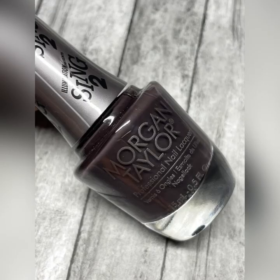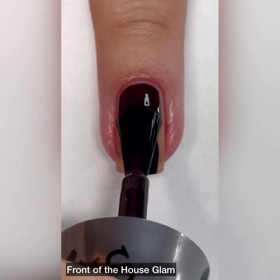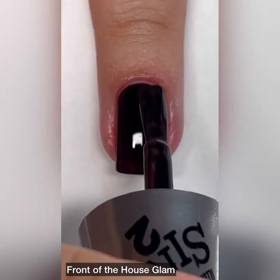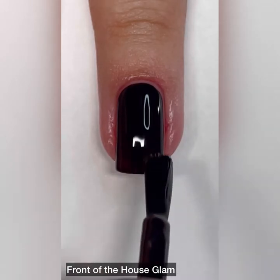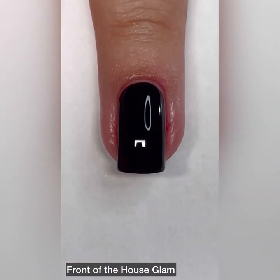Next up we have Front of the House Glam and it is a dark gray cream. I can also see some purple in here — not sure if it's just because it has some purple undertones, maybe. I can definitely see some purple. This one in my camera kind of looked black on the nails and it's another one coat wonder.